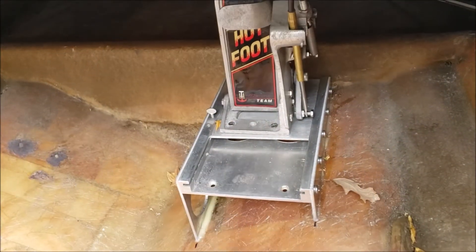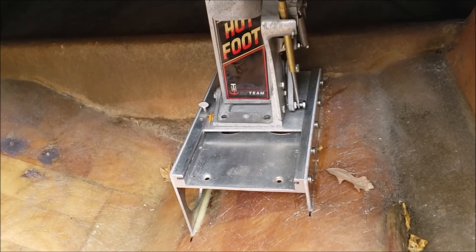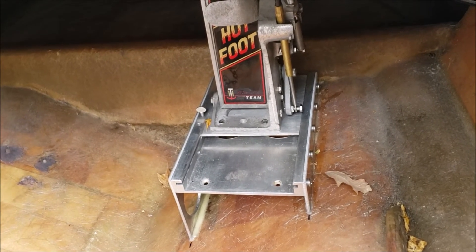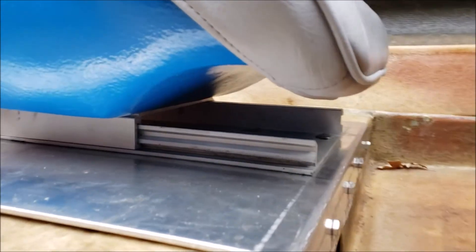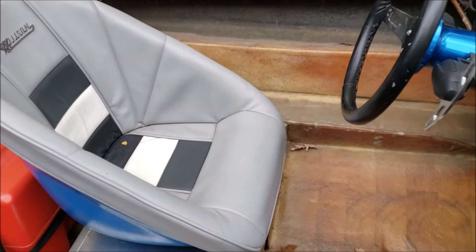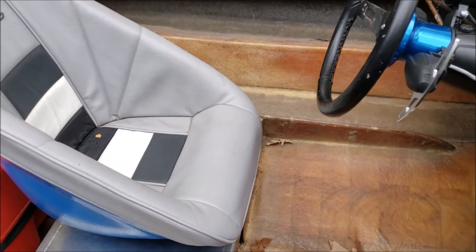We did get the slide throttle setup put in, and I think that's going to work really well. Kids are varying heights, so we can just pull that throttle back as needed so they can still reach the accelerator. The seat is on a slider too, so we can move the seat. Between those two, we're thinking we can accommodate any kid that's going to be of an age where we'd let them drive this thing.